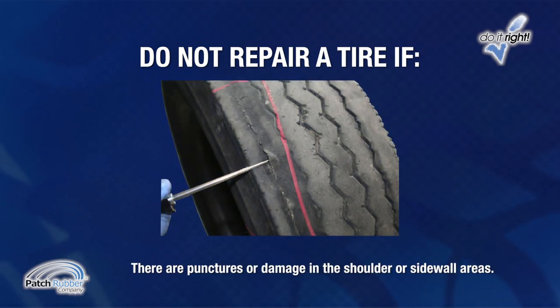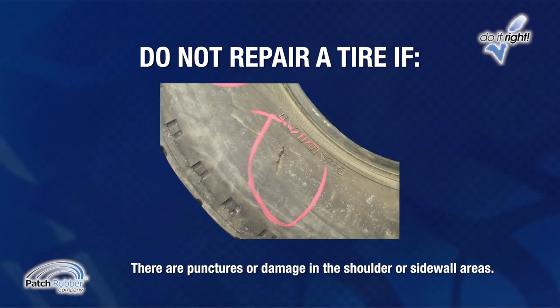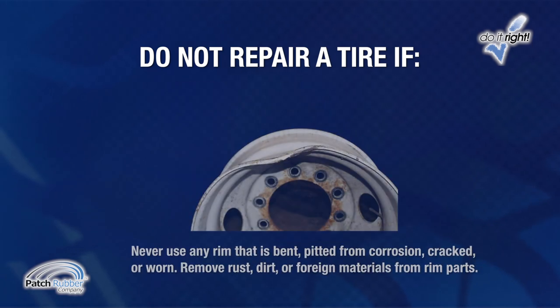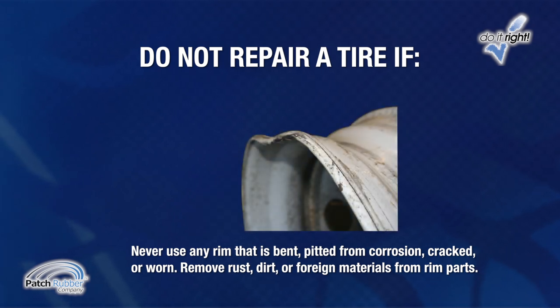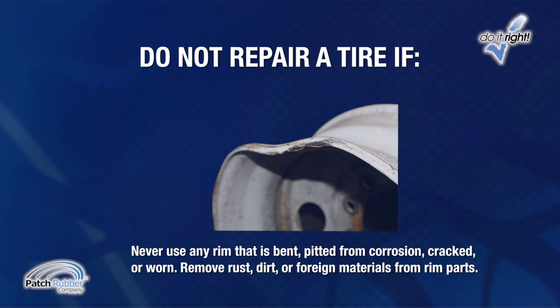Don't repair a tire if there are punctures or damage in the shoulder or sidewall areas. Never use any rim that is bent, pitted from corrosion, cracked, or worn. Remove rust, dirt, or foreign materials from rim parts.